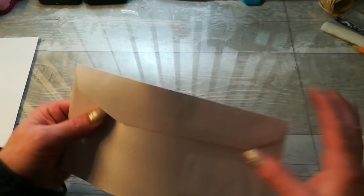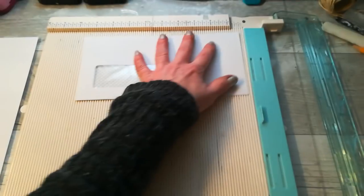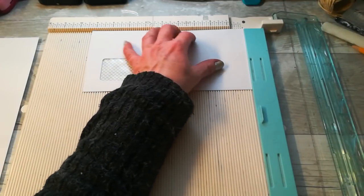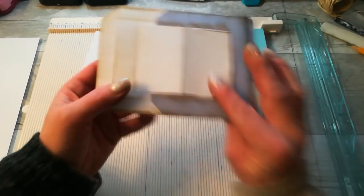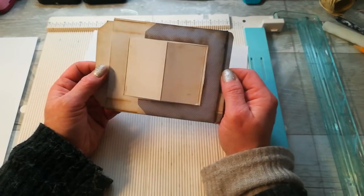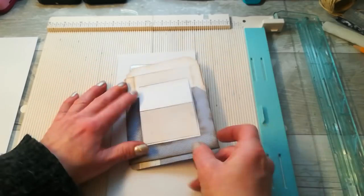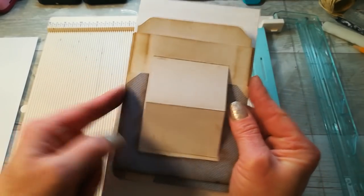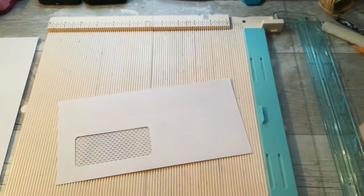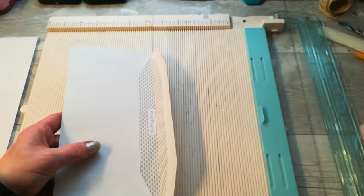My envelope measures nine and one quarter by four and a half. Here I made it from a slightly smaller DL envelope — slightly smaller on this side and slightly shorter. So you can do it with any size of this DL envelope.